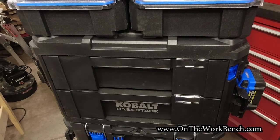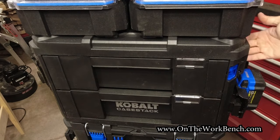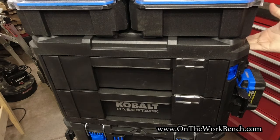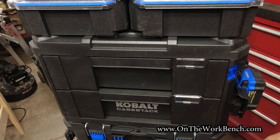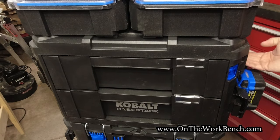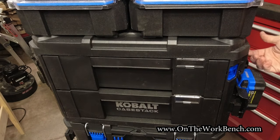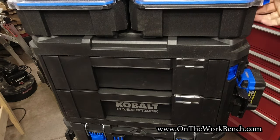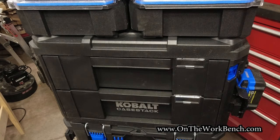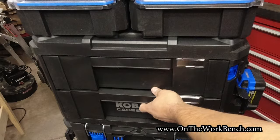One thing with these drawers that I think would have been a nice addition — and is not included — is a handle on the side. What I'd like to be able to do is disconnect my system, separating the original three boxes below from the drawers and what's above, but there's no handle. There's definitely space they could have put one. Instead I'm left using the handles on the half-width organizers to try to separate the top half from the bottom half of the stack. That's one thing I wish they'd improved.